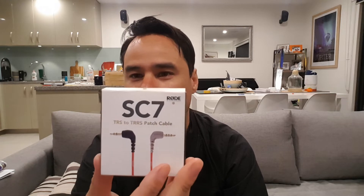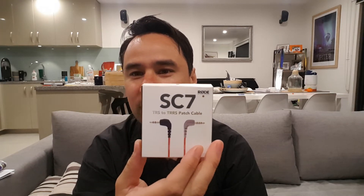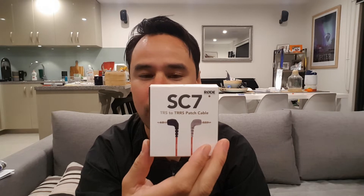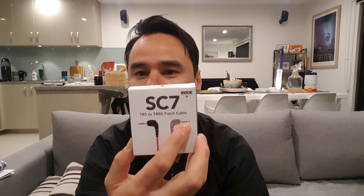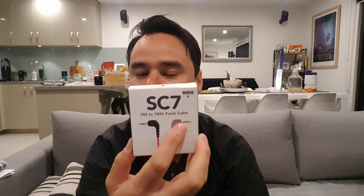This cable is what they call a TRS to TRS cable. You can see that it's black at both ends, has two little black rings, and it's not actually the cable you require. What you do require is what's in this box — it's a Rode SC7 TRS to TRRS patch cable. You don't have to buy the Rode one, but you have to get the right cable. This side is the same, but what makes it different is it has three little black rings on the TRRS end.